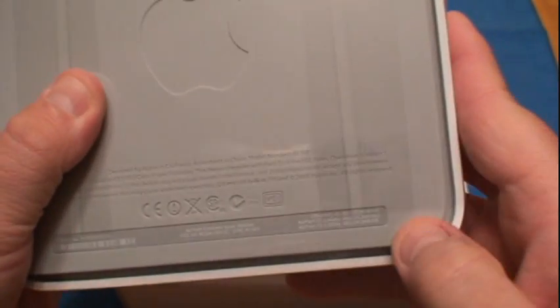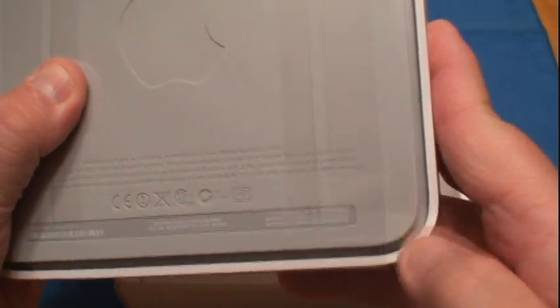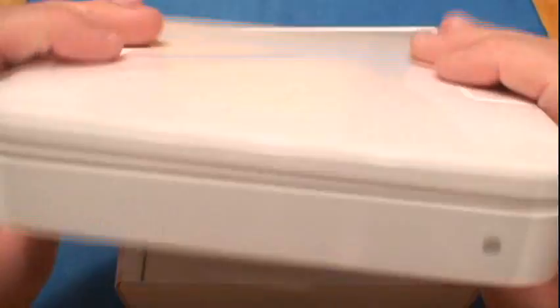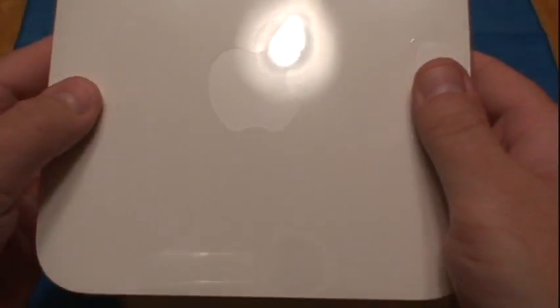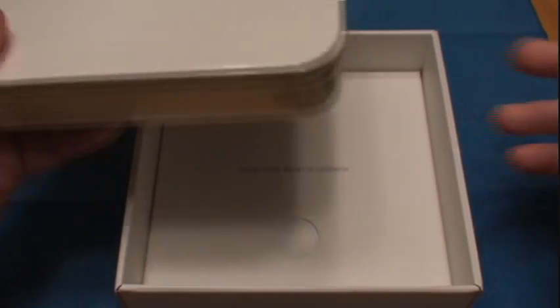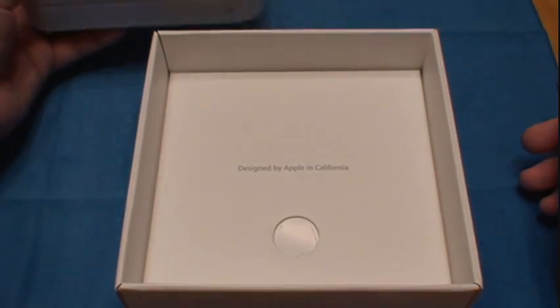The bottom is just a rubber base, feels like. Very nice, pretty hefty. I thought about getting the Time Capsule, but they didn't have any in stock, and I figured it was cheaper for me to just buy this and get a separate external hard drive that I can keep portable.